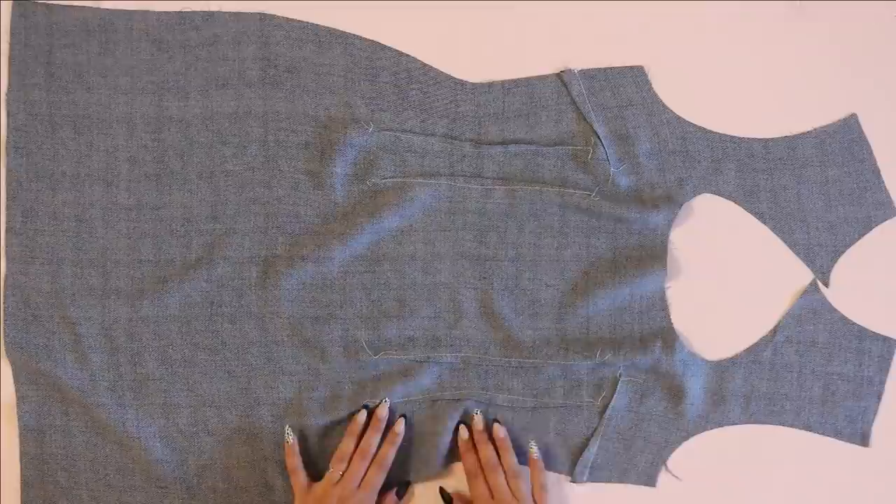Now of course if you're using a solid colored fabric you're going to be able to see those seam lines way more, but with a patterned fabric it's pretty much invisible. There are a lot of darts in this pattern.